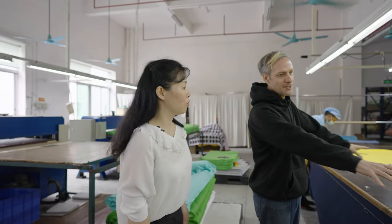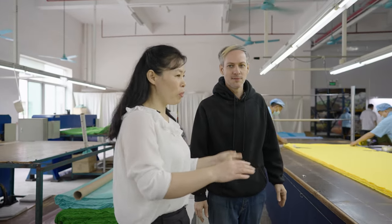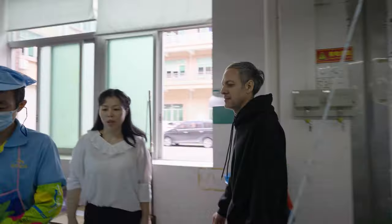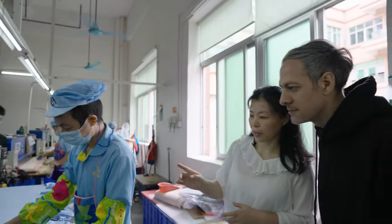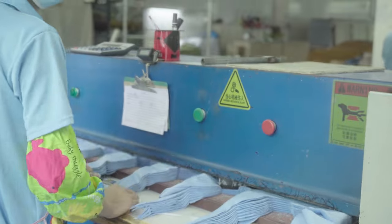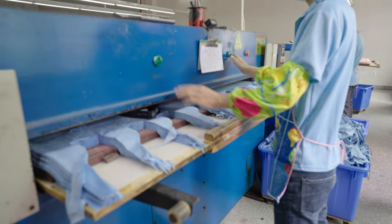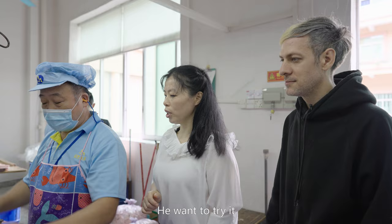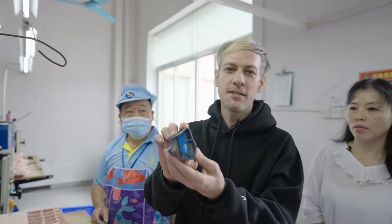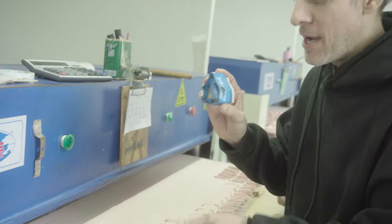After they lay the material out, the next step is to transport the fabric to one of these cutters. Before they start cutting, they select the right steel mold, place the steel mold on the fabric, then push the green button to start cutting. This is the cutting die — it has a blade around the edge made to the exact shape of the pattern they want to cut.